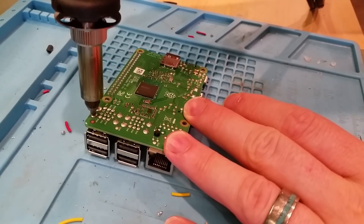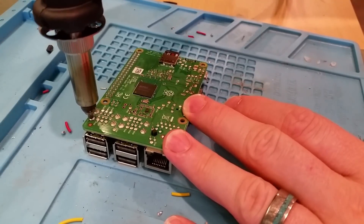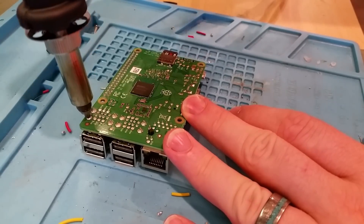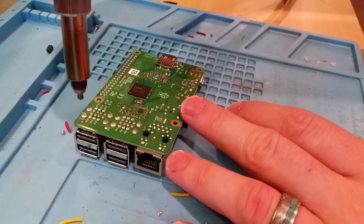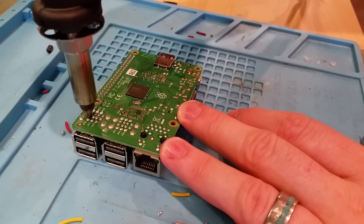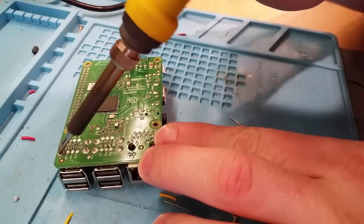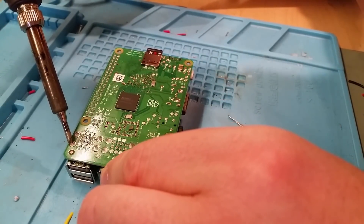Here we're going to try desoldering these USB headers. I have to admit I'm pretty good at soldering, not so good at desoldering. This tool is supposed to put heat into the solder pad and then suck the solder off. The problem is with these bigger pads you just can't get enough heat into them — the heat spreads out into the rest of the board and can damage other components. So you're making the whole board hot without making any real progress against the solder.